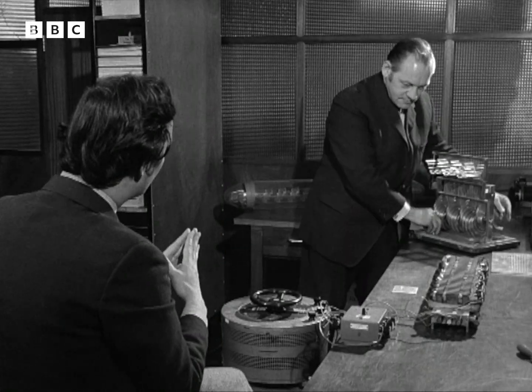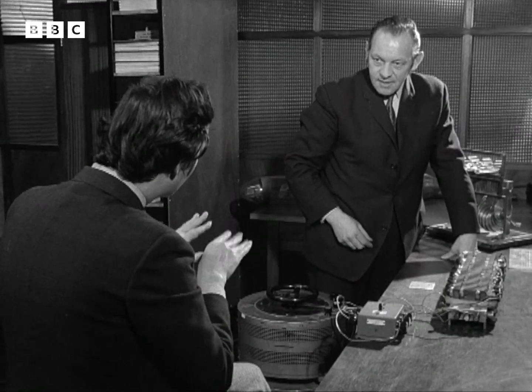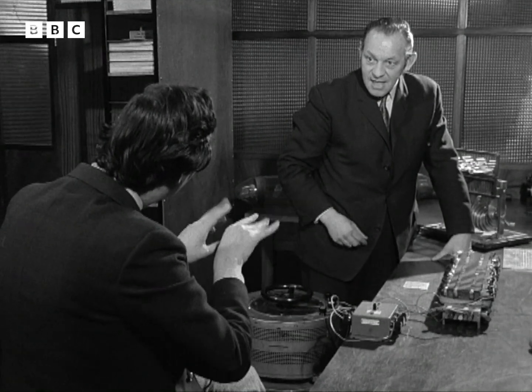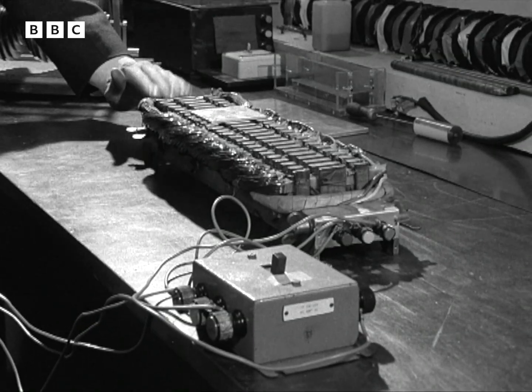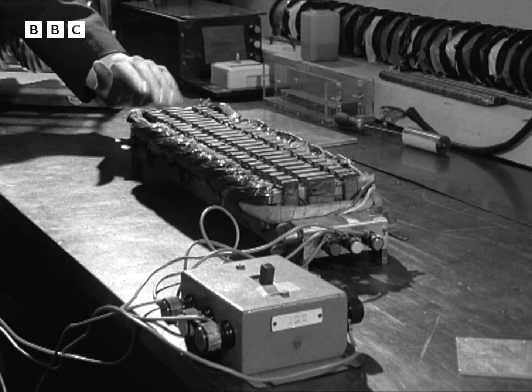So, in very simple terms, it's rather like what? A child sitting in a bathtub, making ripples with its fingers and propelling the soap dish along. Exactly — that is precisely as if this were the soap dish, and the child starts to make ripples in the water, and the soap dish goes along.